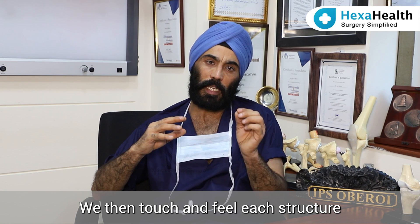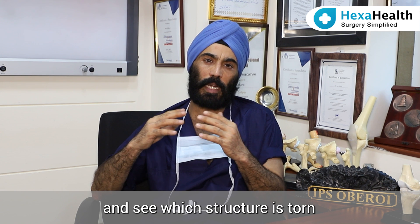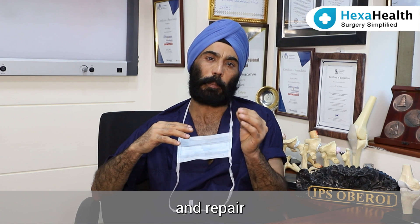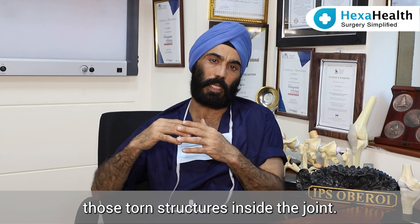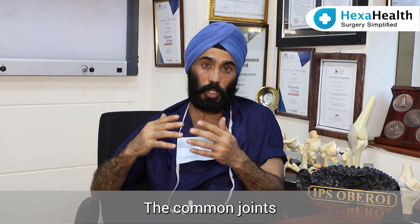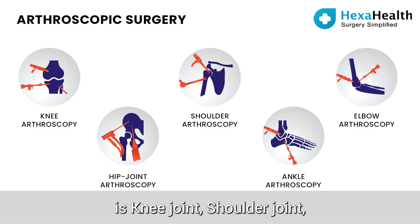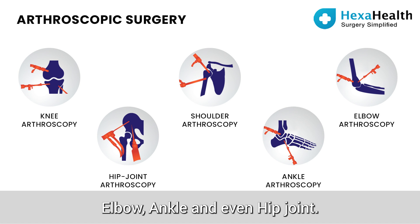We then touch and feel each structure inside the joint and see which structure is torn. By arthroscopy surgery, we are able to treat and repair those torn structures inside the joint. The common joints where arthroscopy can be done are the knee joint, shoulder joint, elbow, ankle, and even the hip joint.